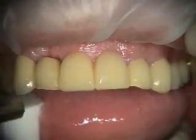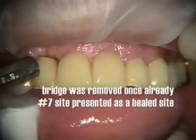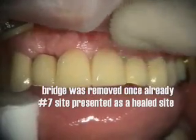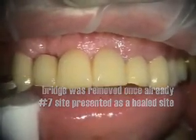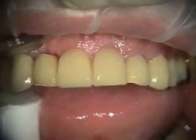Today the plan is this bridge from 6 — it used to be 6, 7, 10, 11. Now number 7 has been removed, so we're going to place an implant and take the bridge off. Then we're going to place an implant on the number 7 and number 9 sites.